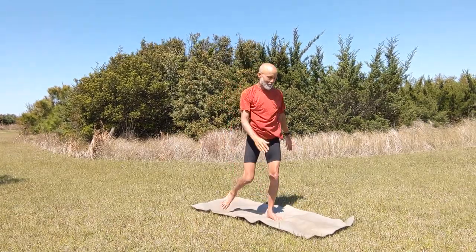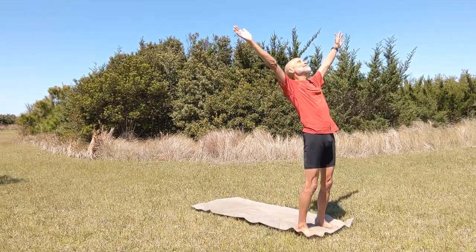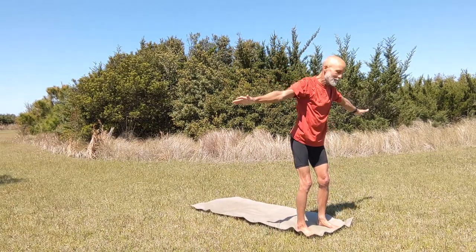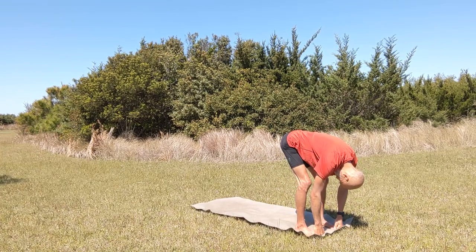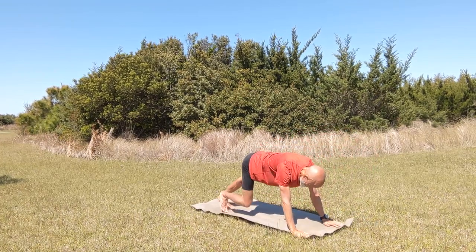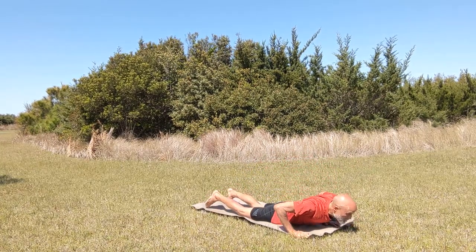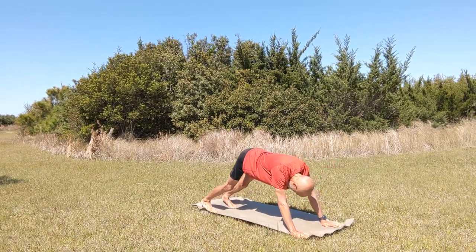Now we're coming to the top of our mat again — simply walk there. Bring your arms up overhead, stretch out over backwards, come down towards your toes, up for a quick flat back, and to our plank. We're going to do another sun salutation — lower down and up to upward facing dog, and into downward facing dog.